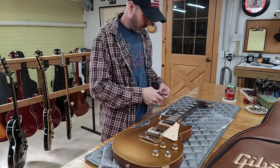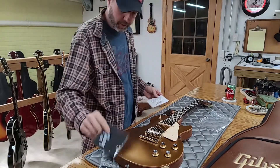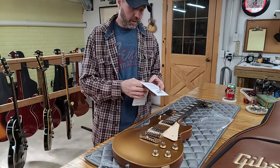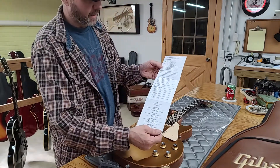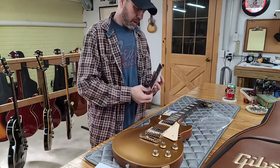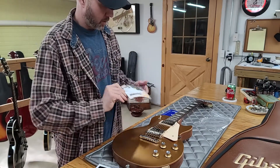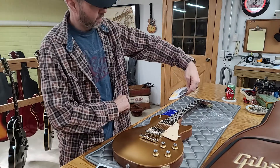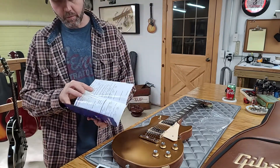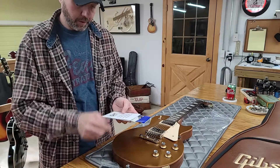In the case we have: the strap — never used, still in the package; truss rod wrench and the allen key to adjust the bridges; a brand new Gibson white cloth polish cloth. This is what you'd consider the COA for a Gibson USA — it won't have a book like custom shops do, just the checklist with the serial number that matches the back of the headstock. Also the owner's manual, the birth picture, and the warranty card — which has not been filled out.